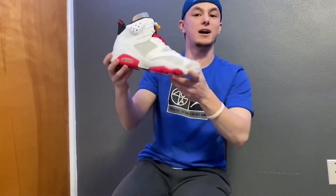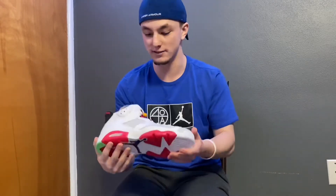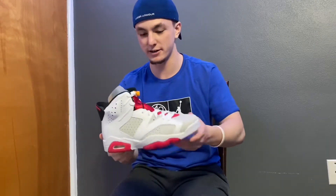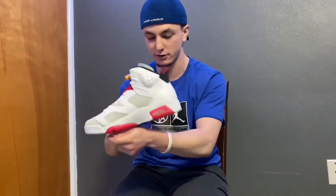If you did happen to cop a pair of these, I think the highest they're going for right now is about $250. The lowest you can probably resell them for is like $210, depending on what size you have. If you want to keep them and wear them — which is what I plan on doing — I highly recommend that too, because these are going to be everywhere. If you're a real sneakerhead, you should collect these. I think they will go up in price in the long run.